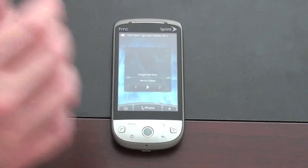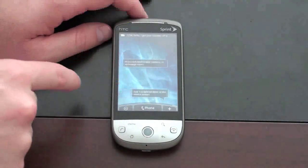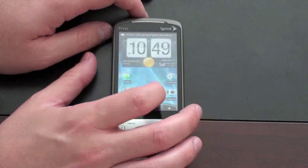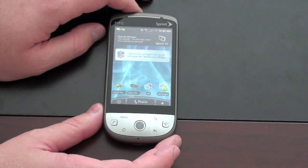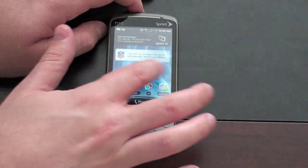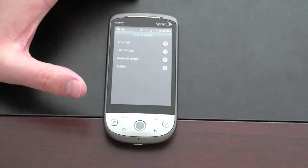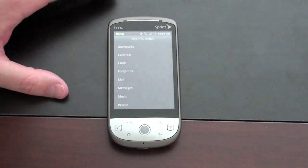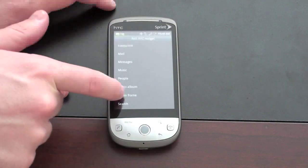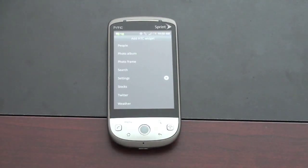Unlike typical Android, instead of just three home screens you actually have five — you can see that bar across the bottom move. You're also seeing a lot of HTC widgets already in place. We'll go to a blank home screen and I'll show you some of the widgets you can add. You've got your standard Sprint features like Sprint Navigation and NASCAR. The HTC widgets include Bookmarks, Calendar, Clock, Footprints, Messages, Music, People, and Photo Album — quite a bit to choose from. Sense UI really offers a lot right out of the box and definitely a lot of customization options.